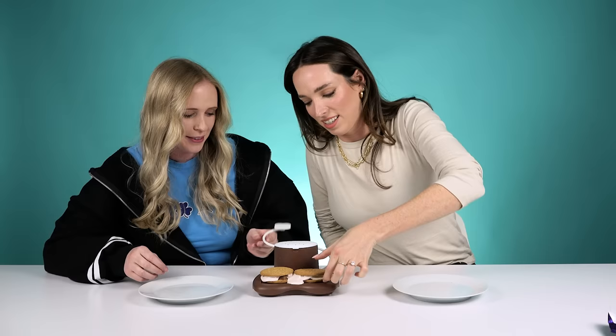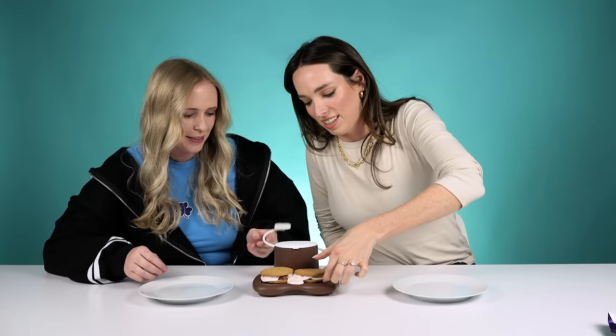This looks terrible. Are they going to get really hot? Oh, you should lift it. Oh, look at them. Half your marshmallows — look at that. That is absolutely sexual.